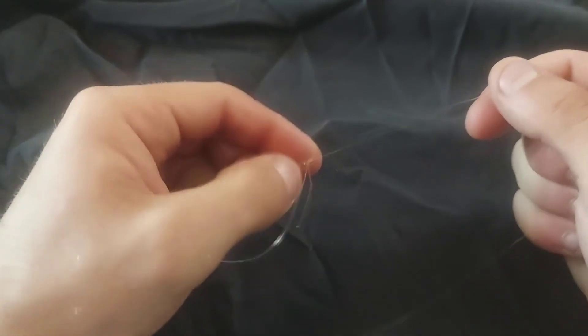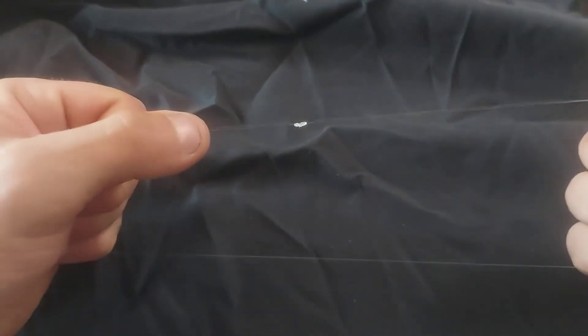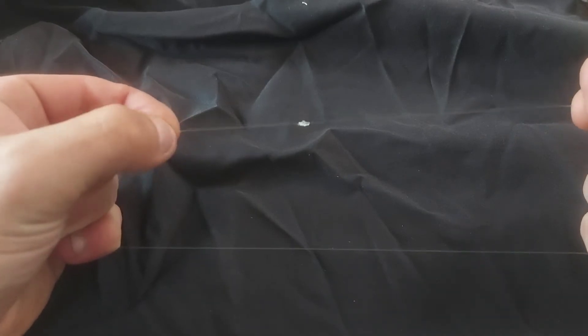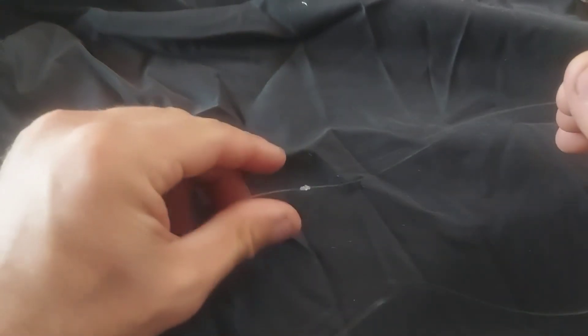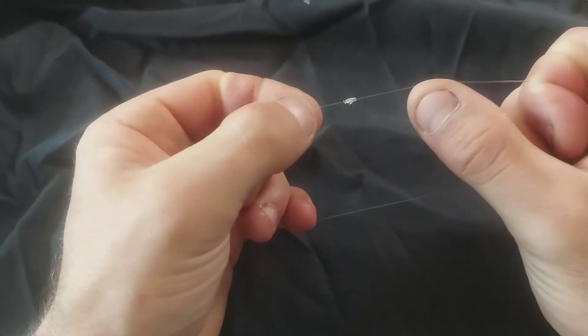In the field, what I typically do is trim off the tag ends. I'll usually leave a sixteenth of an inch or a millimeter or two of material still on the knot, and the reason for that is in case anything decides it wants to stretch or come loose, there's a little bit of play right there. You can see those tiny little tag ends — nothing too major — and when it comes to casting, I've never really had much of an issue with hangups either. And there you have it — a good solid strong knot.